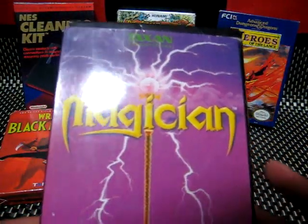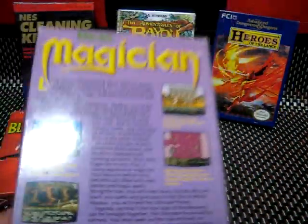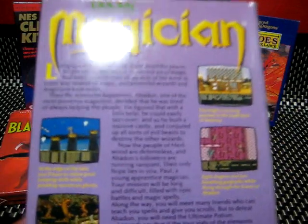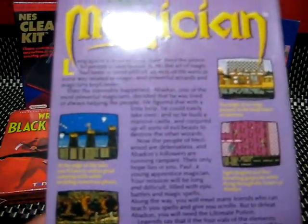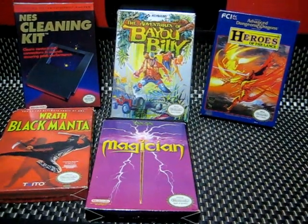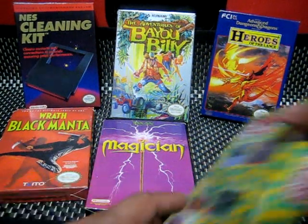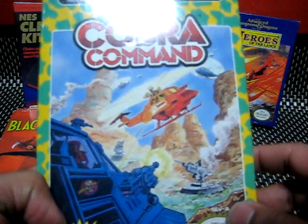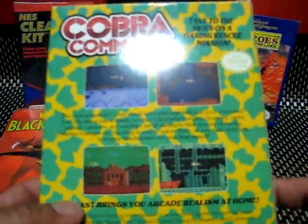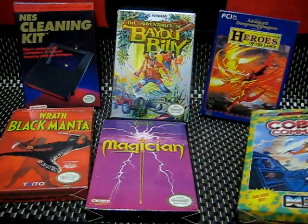This guy here is Magician. This is a really cool game. I got it mixed up with Solstice, but this is actually a different game. For the 8-bit Nintendo, there weren't a whole lot of games that played like this, so it's worth trying out. It's an adventure game, side view only, but it has some variety — sort of like an RPG, but not quite. And there's also a Deadly Ease game here, Cobra Command. These things are totally old school — it's just cool to see them in the box, still intact.